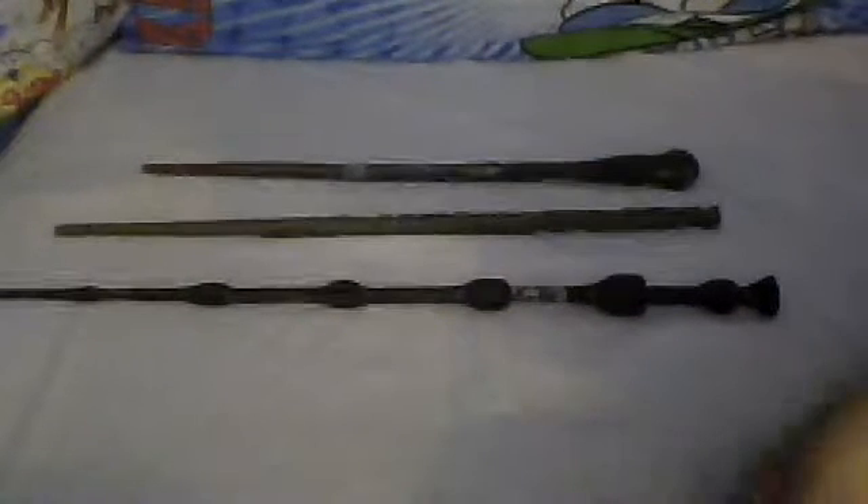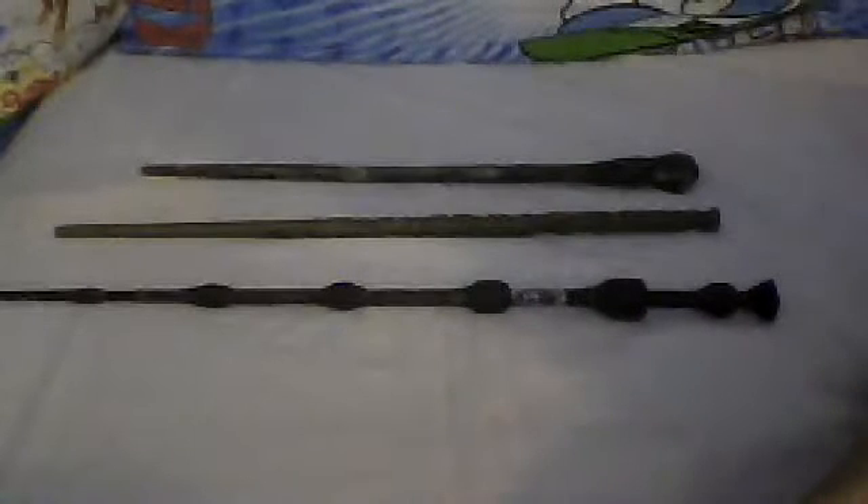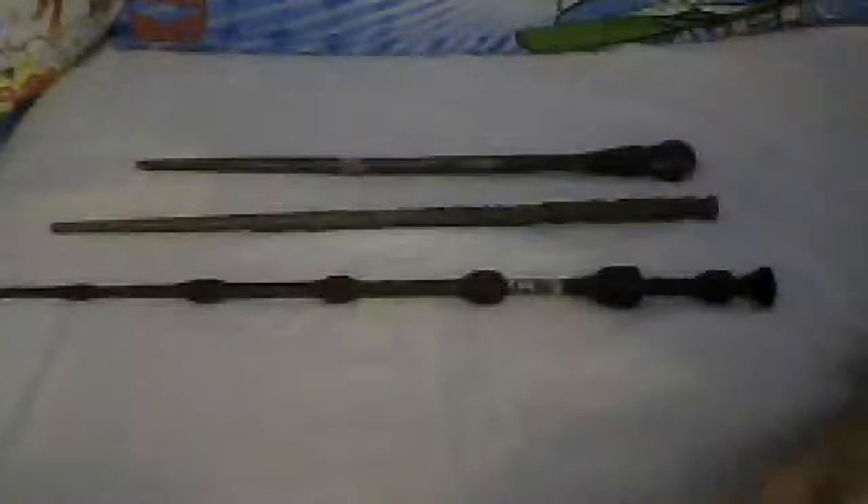Hello YouTube, here's TotemGangster and I'm showing all my wands from the novel collection so far. First I've got Albus Dumbledore — it's the Elder Wand. I've probably reviewed that with the Ollivander box, but I'm just showing my old ones, what I've collected.